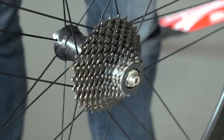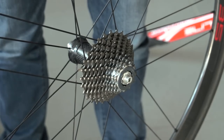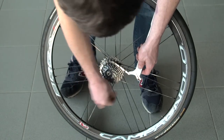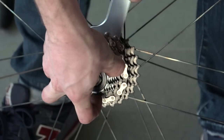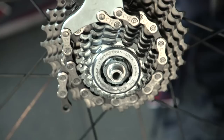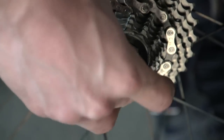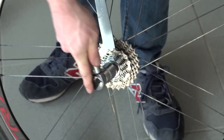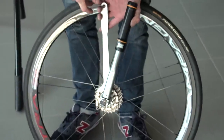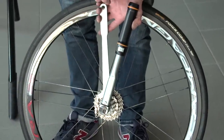Now it's time to remove your cassette. Stand the wheel upright and wrap the chain whip around the cassette. The cassette will only ever spin counterclockwise and the chain whip is there to stop this. Put your Campagnolo cassette tool into the lock ring and fit your lever to the tool. Have both tools pointing upwards so that you can squeeze them together — this makes it easier to keep hold of both the chain whip and the cassette tool.